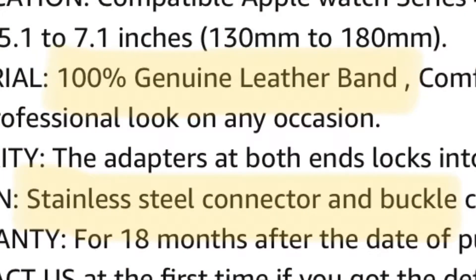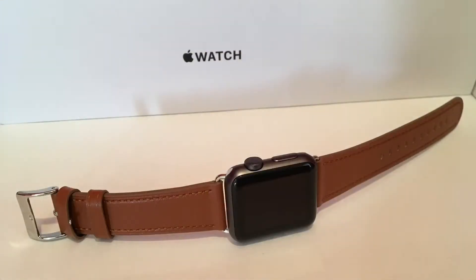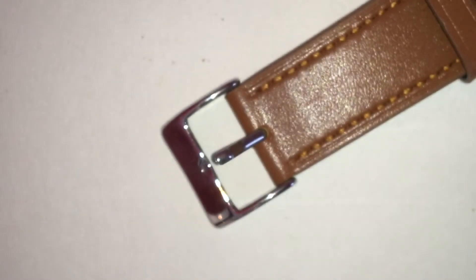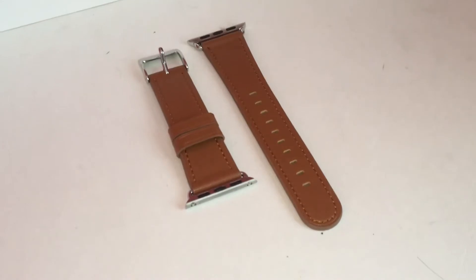According to the Amazon description, it says this is real authentic leather with a stainless steel buckle. Unfortunately this is completely false advertising. While it does look like real leather, it feels completely like plastic. I'm not sure about the buckle, but it also feels cheap. I'm not really complaining because it was so cheap, but I at least wish they wouldn't falsely advertise the product.